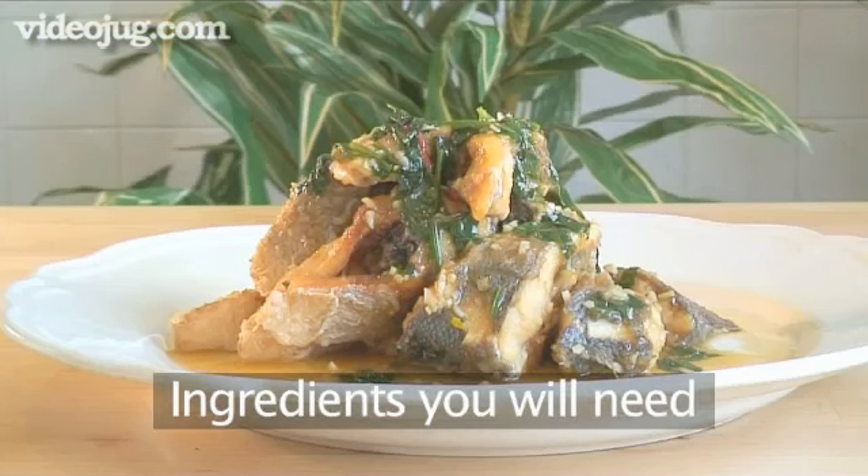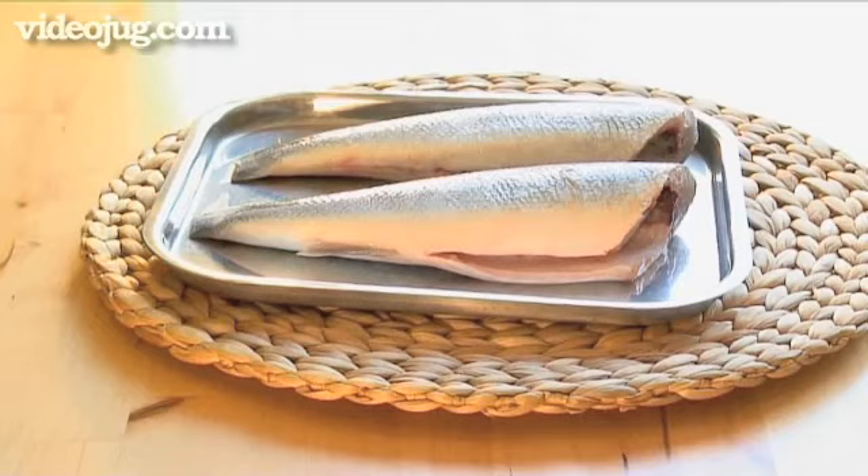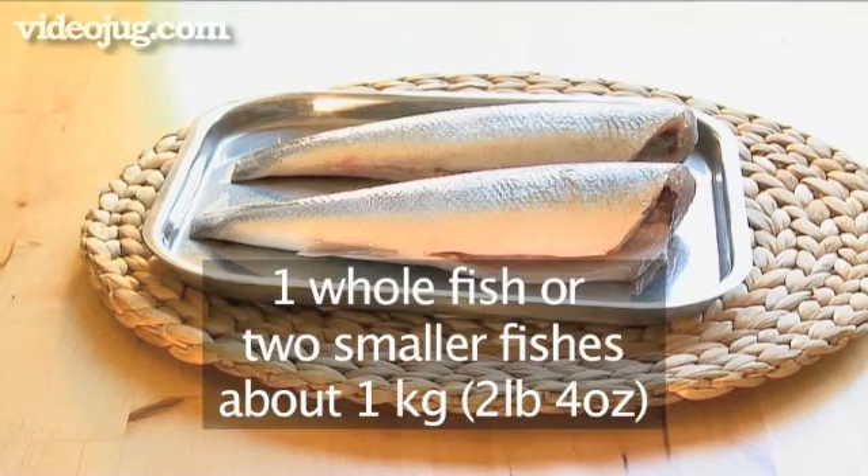These are the ingredients you'll need to serve four people. One whole fish — for example sea bass or snapper — or two smaller fishes of about one kilogram cut into large chunks, head and tail removed.